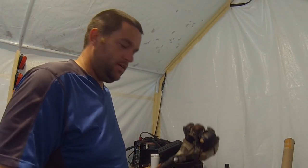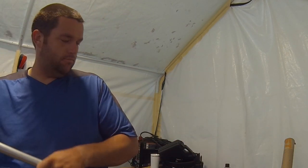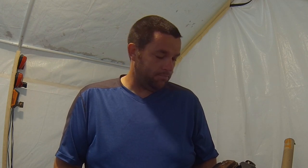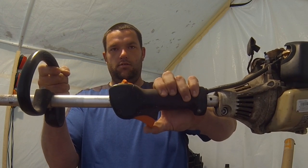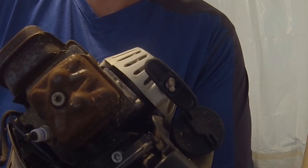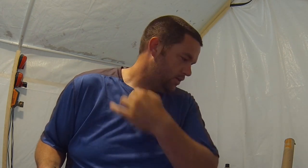Hey folks, Randy here with Dueling Cut and Trim. So today we are working on the FS90R. The machine's got two issues going on. The first one is there's no power going from the head to the gearbox — pretty sure that's because the shaft is worn out. And then the other issue is the trigger is stuck; it's not going all the way. We're not getting much travel when we try and pull the throttle, but I'm pretty sure that's just something locked up in the actual trigger itself. So let's get to work.